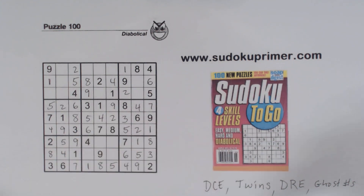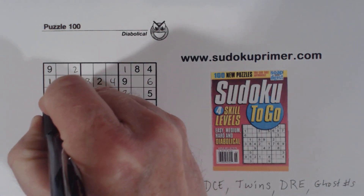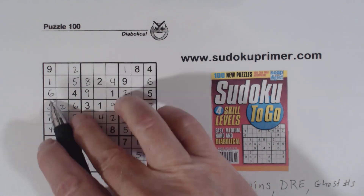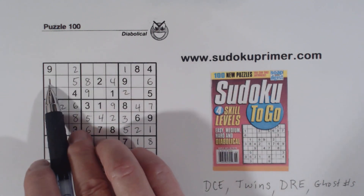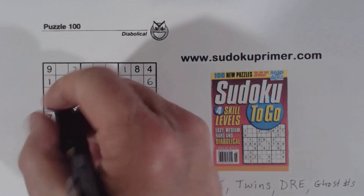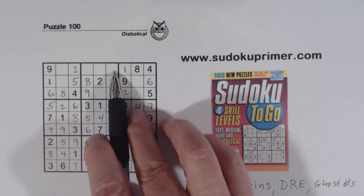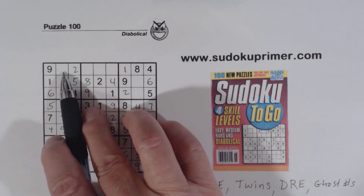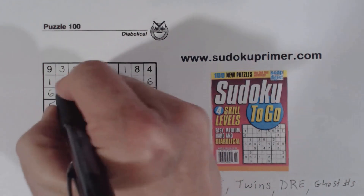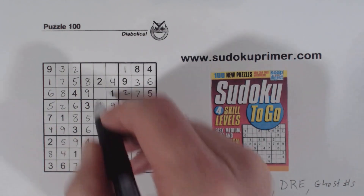With this five, we can fill in our two fives — remember our two and five from earlier from box five. Now look at box one — we're only missing one number and that's a six. Now we're missing three, seven, and eight there — eight there, eight there, so that's an eight. So these are three-seven twins. And remember our five, five, and seven ghost numbers right here — that makes that a three, because that can't be a seven. So that's a seven, that's a three, and that's a seven right there, which leaves a three right here.